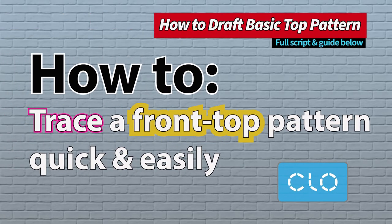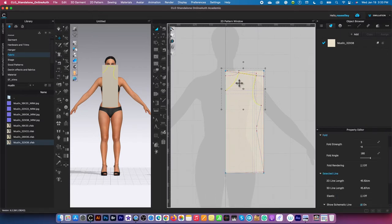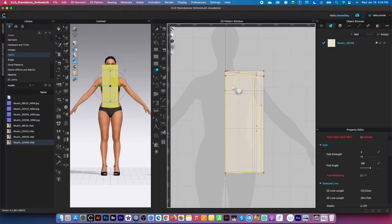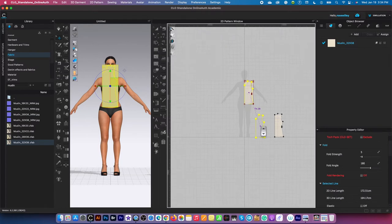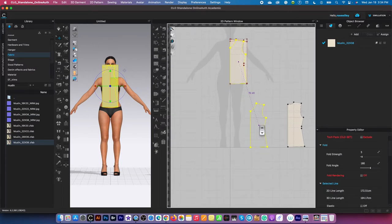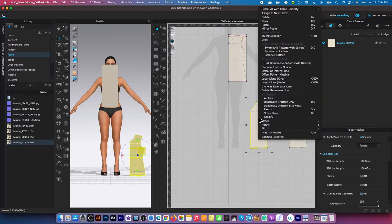I'm going to trace that as the front bodice. Using the transform pattern tool, click on the internal shape to select all connected lines, then switch to the trace tool, press Shift and click the remaining line, right-click and select trace as pattern. Place it on the workspace, then switch to the transform pattern tool, right-click and select flip horizontally.